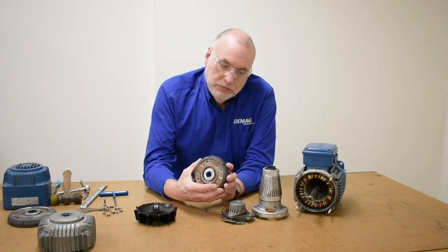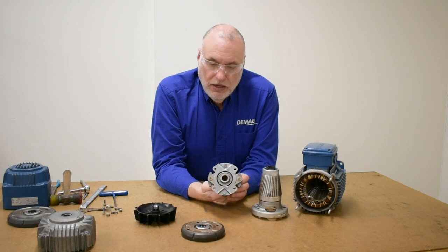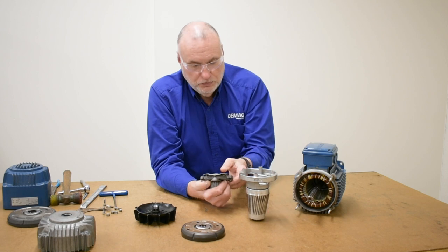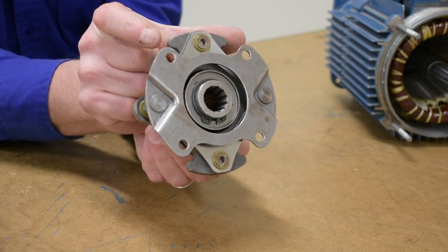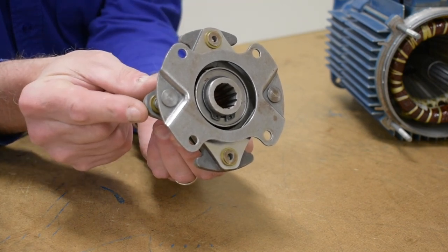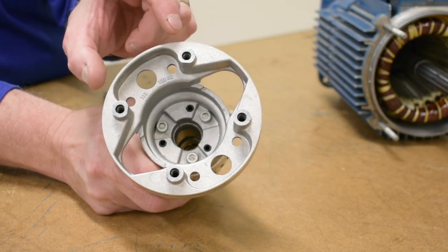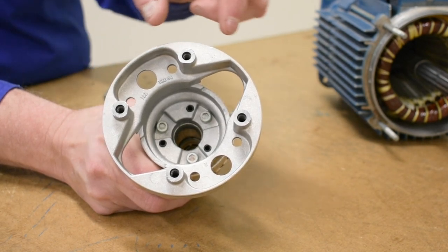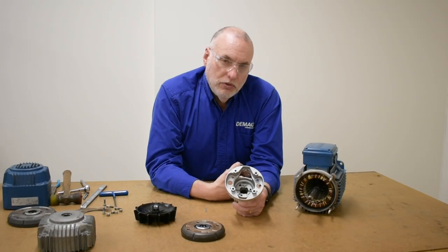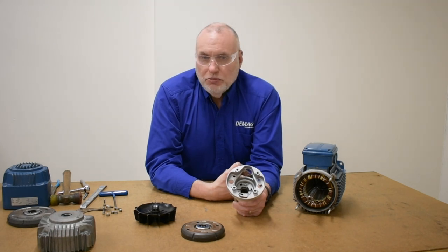When you reassemble, please make sure that on the back of the mechanical coupling, when you align it into the rotor, there's a wide orientation and a skinny orientation to the geometry of the coupling. Make sure that the wide part goes into the wide recess and the skinny part goes into the skinny recess in the back of the rotor. If you don't get that right, you won't have the spring pressure and you won't have anything to push back when taking an axial displacement measurement.